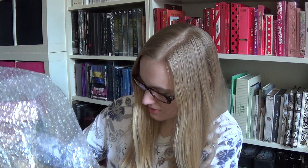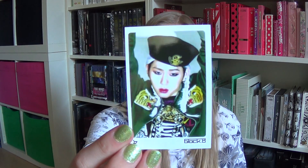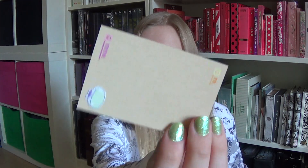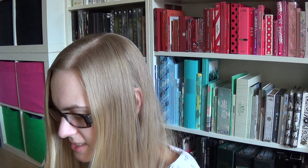We have freebies, we have freebies! Let's see. Sticker — oh, all of them! So let's look at this season greeting itself.